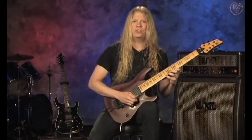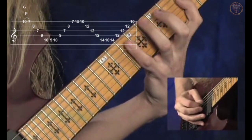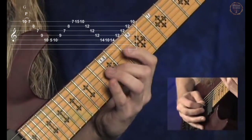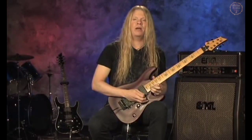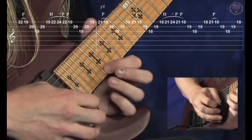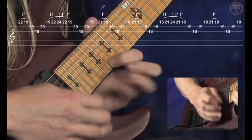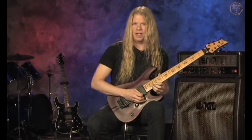Then the arpeggio is going to change to the key of G, sliding up into the next position. And here is the last pattern in G. And down to F sharp. And after that we go to F.